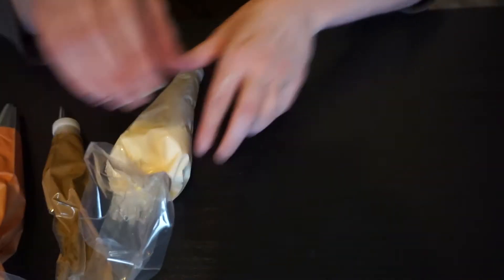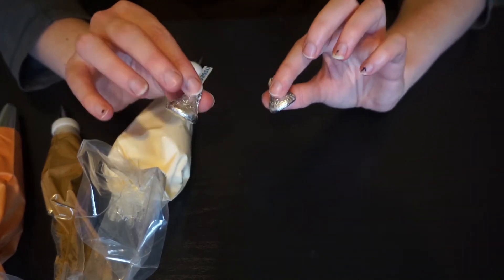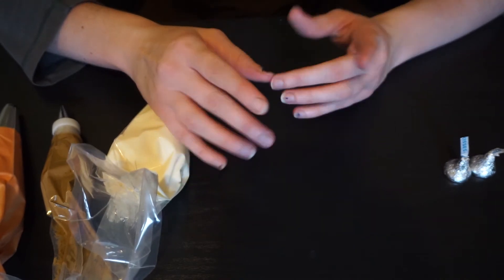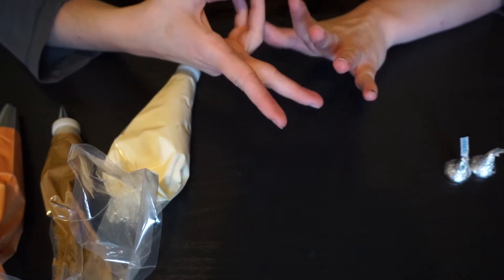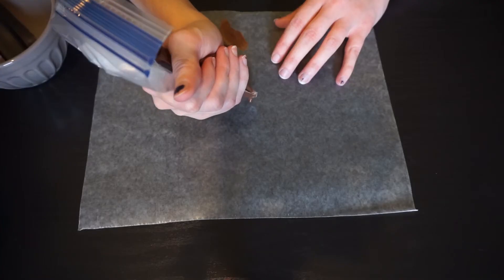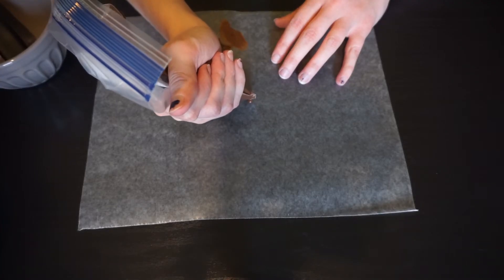You're also going to need Hershey's kisses, some almond bark or melting chocolate — you'll need a white and a regular brown chocolate — and obviously your cupcakes. So for this first cupcake design you have a little bit of prep work.